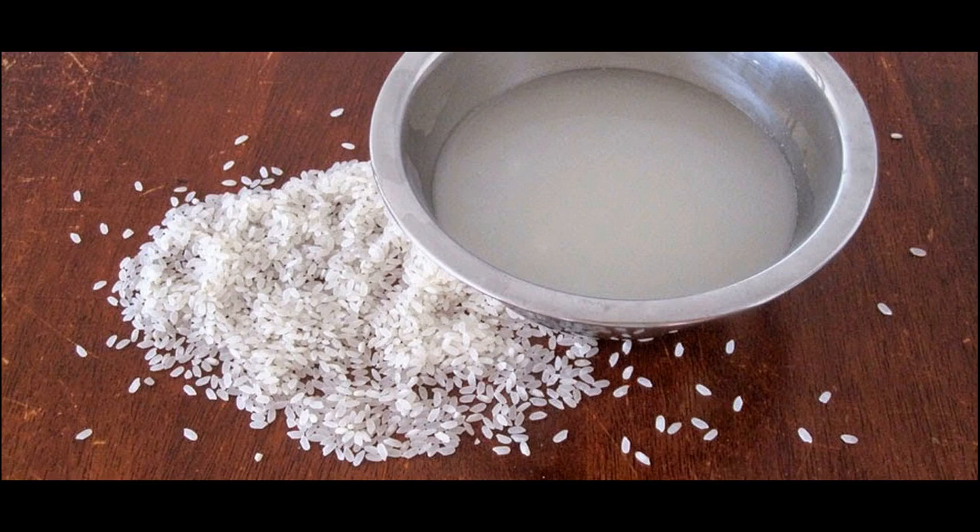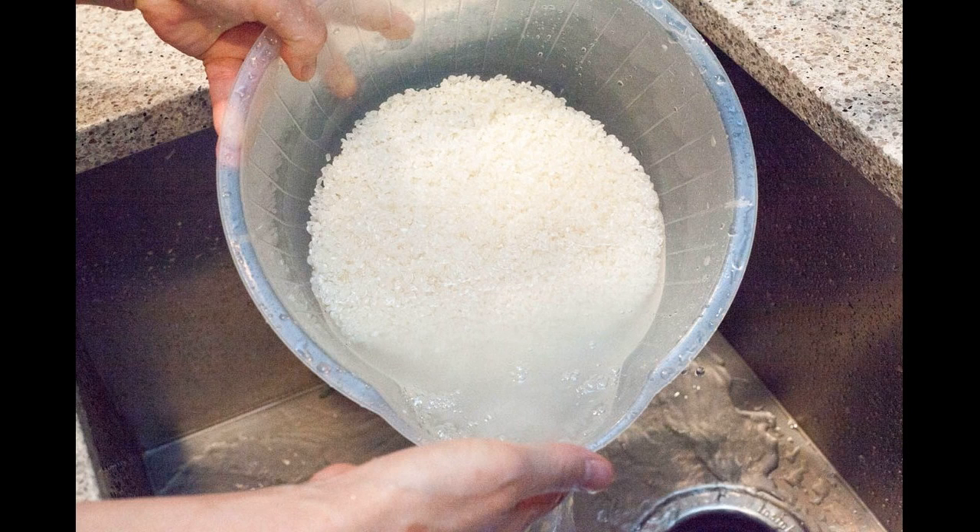Do you know rice water makes your hair more beautiful and promotes quick hair growth? To prepare rice water, step 1: wash 1 cup of organic rice with clean water.